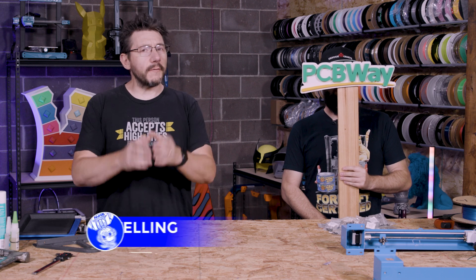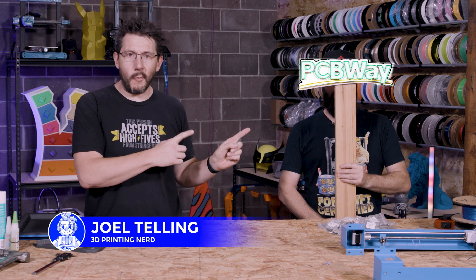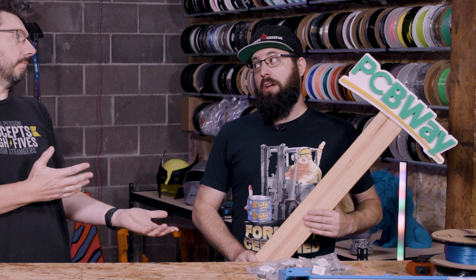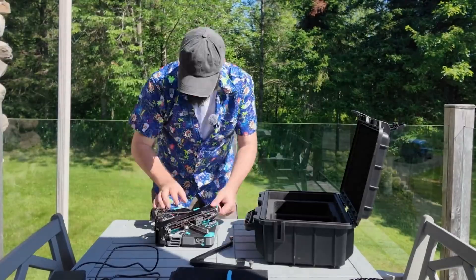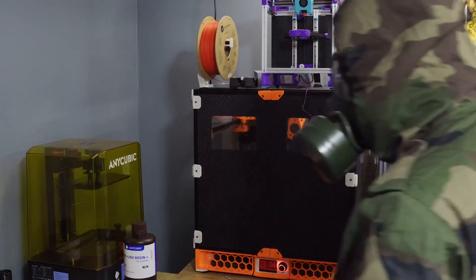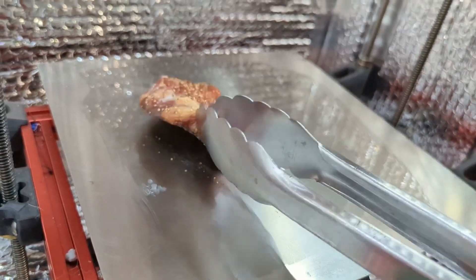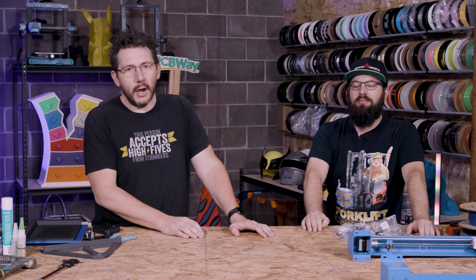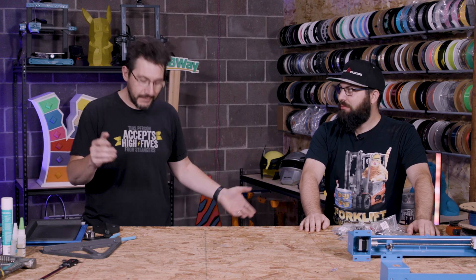Hey, it's Joel, welcome to 3D Printing Nerd Studios, proudly powered by PCB Way — 8% off link in the description. This is Taylor, known as Nero 3D. He's a Canadian maker — 'Connect Creator' is a very clever name he spent weeks brainstorming. Taylor was visiting Seattle and 3D Printing Nerd Studios and we had an idea for a video. As content creators we try to find fun ways to make content.